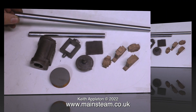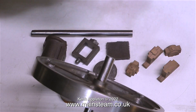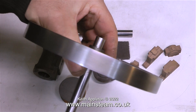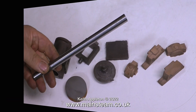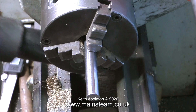At first sight this may seem a very simple job — it's a piece of steel bar and all I have to do is machine a bit off the end to fit the crank web. On the original Stuart drawing it shows a crankshaft of seven-sixteenths of an inch in diameter. I'm modifying the design and making the crankshaft half an inch in diameter, which will make it slightly stronger. Where bearing surfaces are concerned, bigger is better.